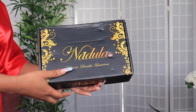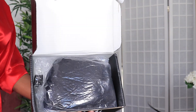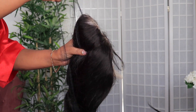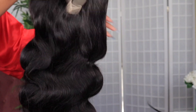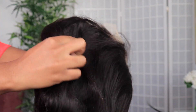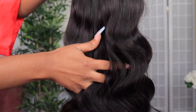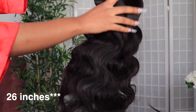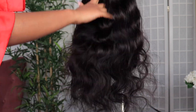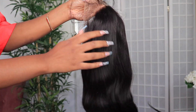Welcome back to my channel. For today's video we'll be styling and customizing this unit from Nadula Hair. I'm going to give you guys a first impression, then we'll move on to the styling later on. This is how the unit looks straight out of the packaging — it's a 360 lace wig in 150 density, 16 inches. It's a body wave wig, and I love body waves, though I'm sad when I have to wash them because I won't get that straight-out-of-package curl again.